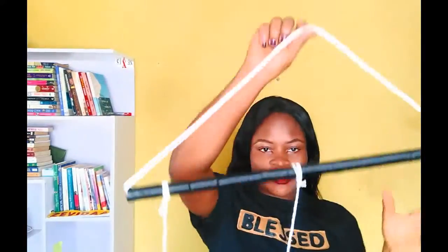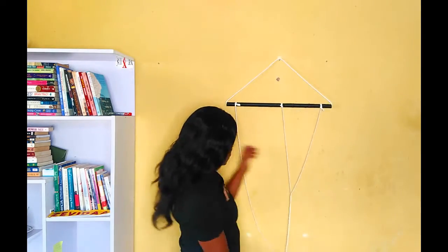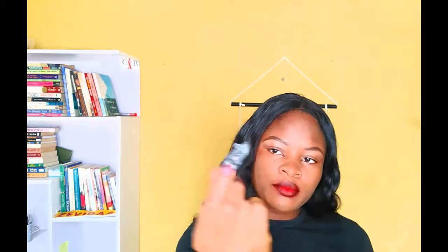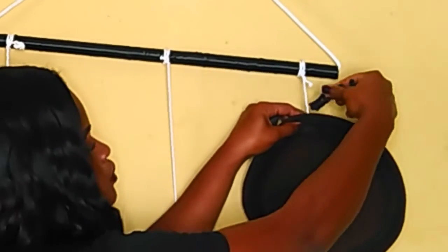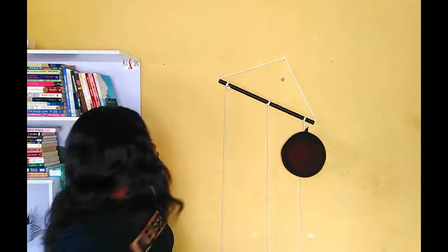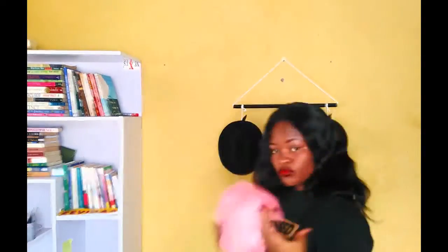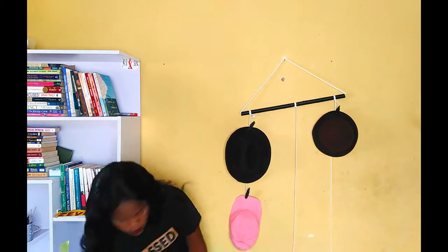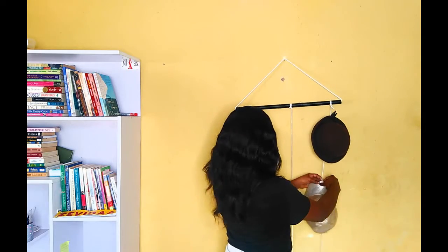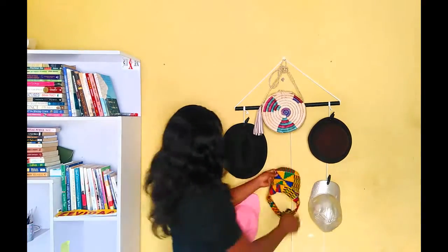So now I have three ropes hanging down from the pipe. Next, I'm grabbing my pegs — you can use pegs or binder clips. I'm going to clip the rope and the hat together. I'm clipping the rope to the hats, and that's all I'm going to do for all my hats. You could do this for hats, caps, barrettes, baseball caps, or anything similar — just to keep them organized. I'm also hanging a bag in between the hats.